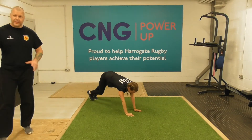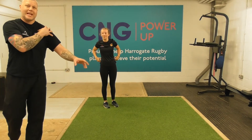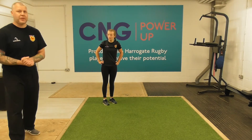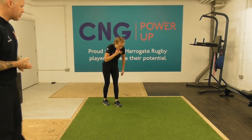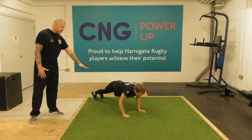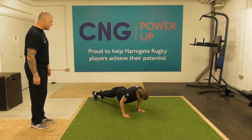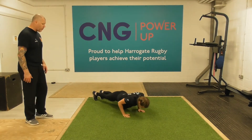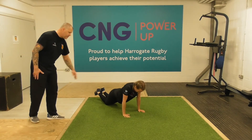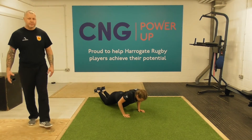If you can't kick all the way through, just get used to the movement and that rotation, and try to stabilize through your shoulder. And then just to finish we have a press-up — nice strong position, going down as low as you can. If you need a modified position, just drop onto your knees, which makes the exercise slightly easier.